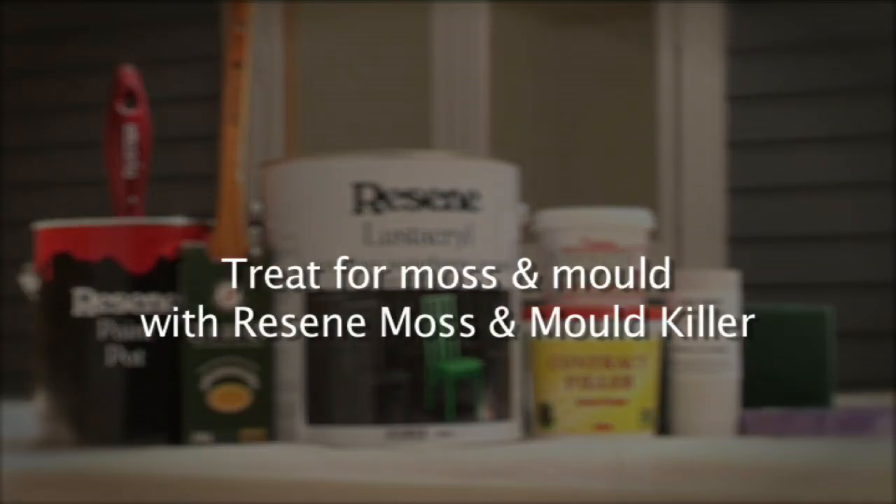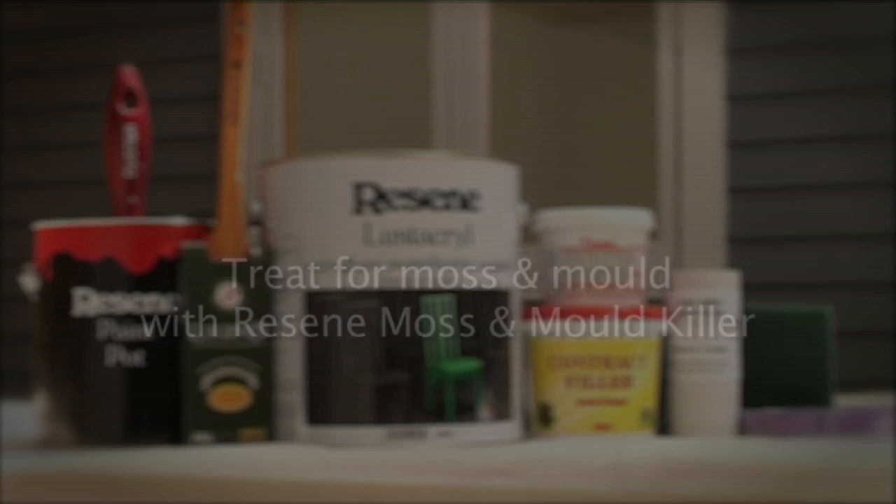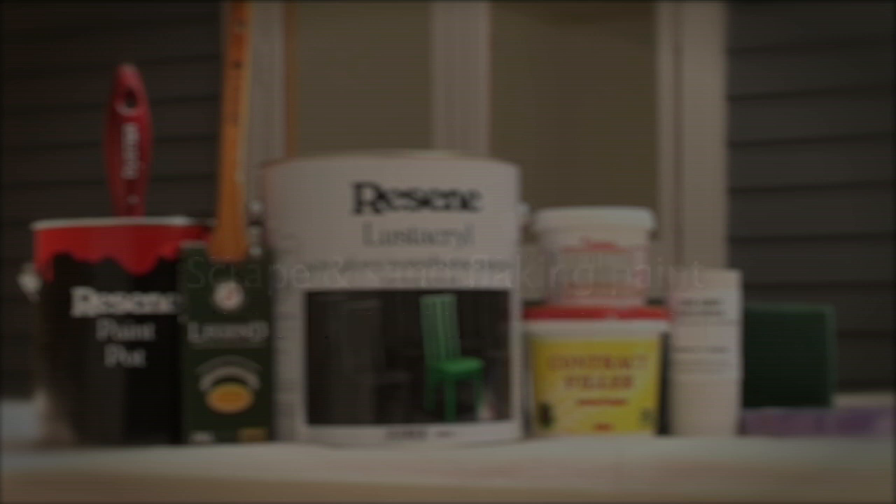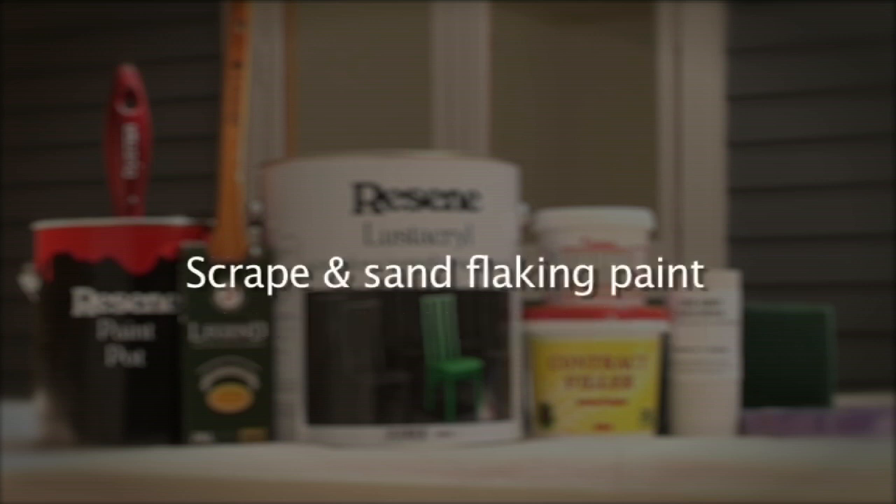If repainting, treat moss and mould using Resine Moss and Mould Killer. Wash and scrub using Resine Paint and Housewash and a 3M Scouring Pad to de-chalk and remove any contaminants including mould residue. Scrape and sand any flaked or unsound paint.